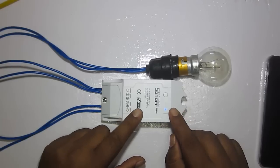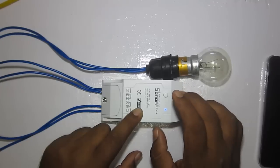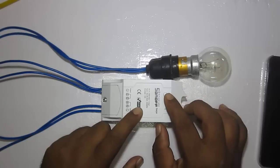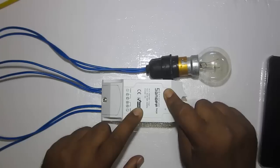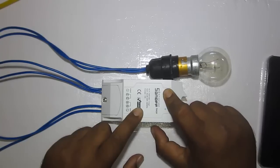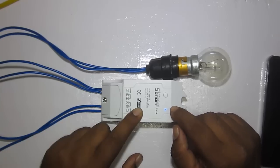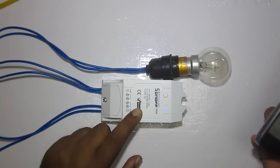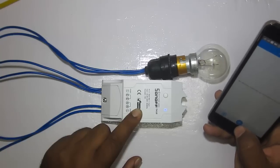After powering on, you can see a blue LED blinking. Now we need to configure it to make it controllable by the smartphone. To do that, press the button for five to seven seconds. You will see the blue LED blinking pattern change — it will blink three times and then remain on for some time.